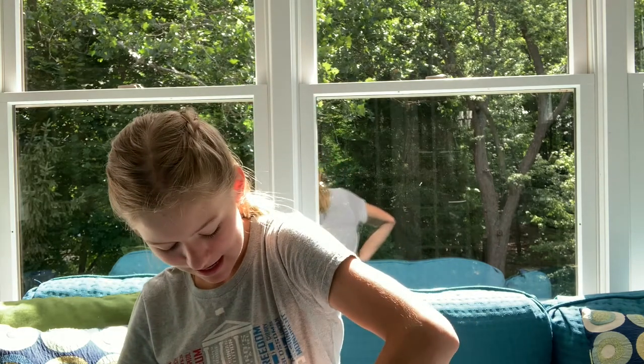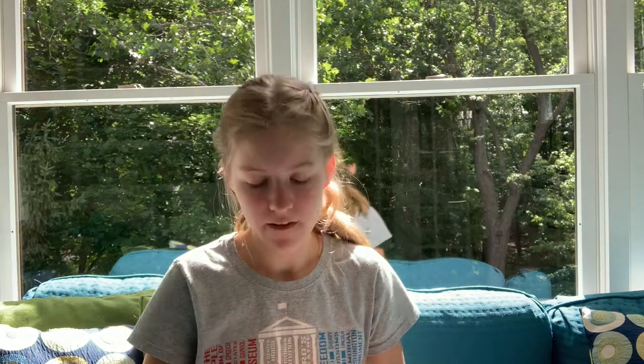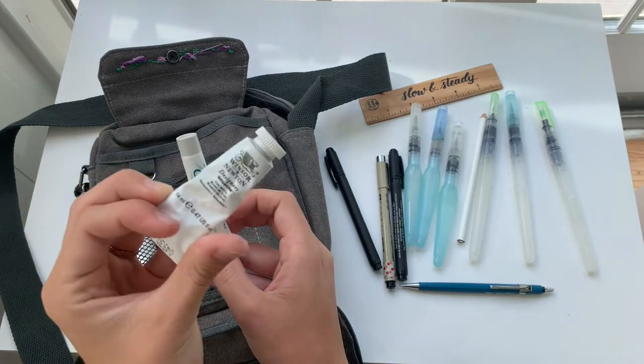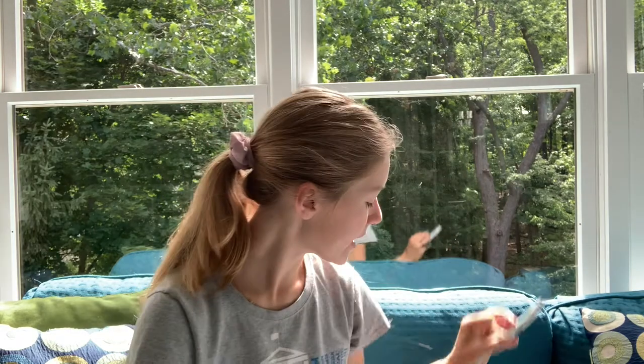And last, stuck in here I have this Windsor and Newton designer's gouache - it's just zinc white. I really want to get the permanent white one because it's more opaque and this one is better for mixing than permanent. So I'll have to do that, but so far this has been working fine. And then I have this that I put on all my many bug bites that I get while I'm painting because it just makes them not itch as much.